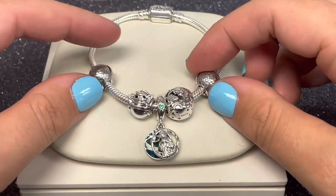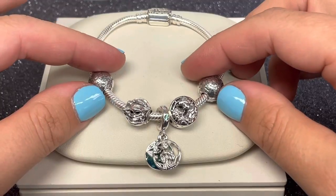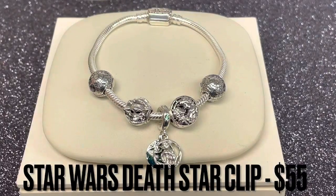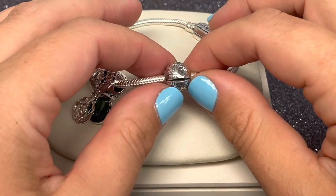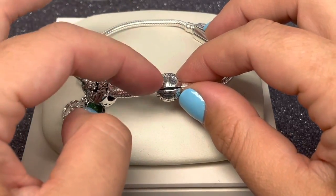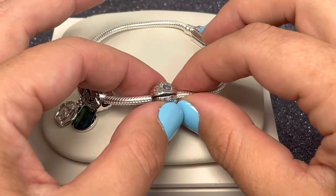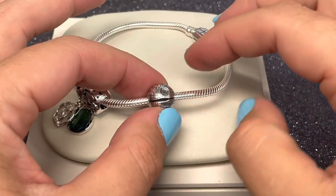We finally have some Star Wars clips for your bracelet — these are the Death Star clip charms. What is so exciting to me is that Pandora designed these with a real commitment to authenticity. This Star Wars Death Star clip was inspired by a 3D model sent to our designers by Lucasfilm, which is just such a great little tidbit to know.